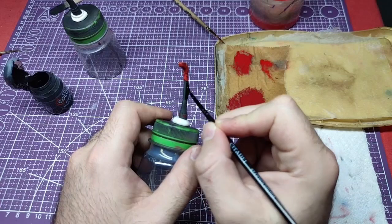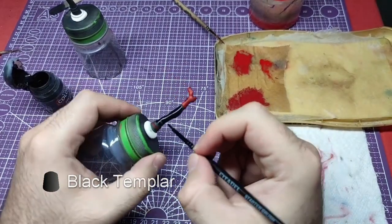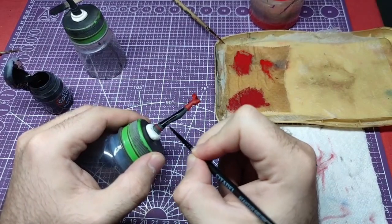Moving to the stockings, Black Templar fits perfectly here, as it will give us a deep black without much hassle.